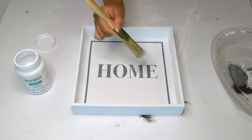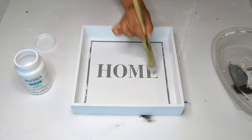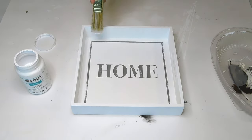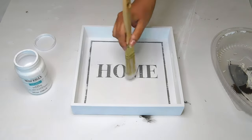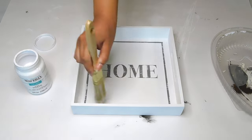Lastly, I went in with some more of that white Waverly chalk paint on a dry brush and distressed our tray a little bit to give it that white-washed effect. And that'll be it for this cute little Kirkland's dupe tray — what do you guys think?